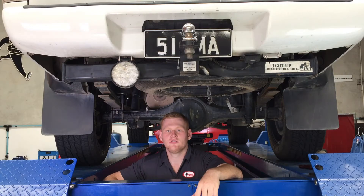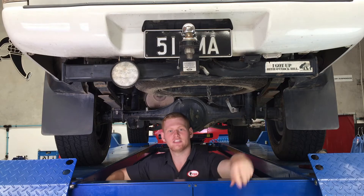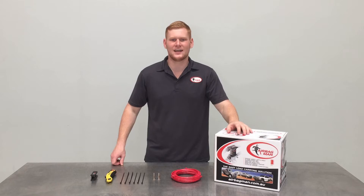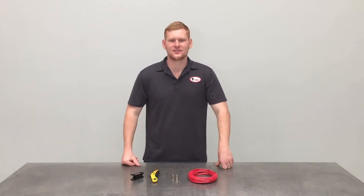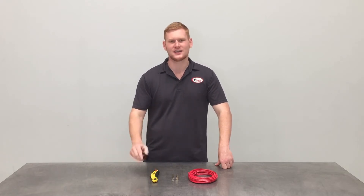Now that the assembly is installed, it's time to run the heavy duty nylon airline from the airbag to the manual inflation valves. When routing the airline, ensure you keep away from any sharp edges and heat to prevent any leaks from occurring. For a secure connection, make sure you use either a Stanley knife or an Airbag Man tube cutter for a nice clean cut every time.